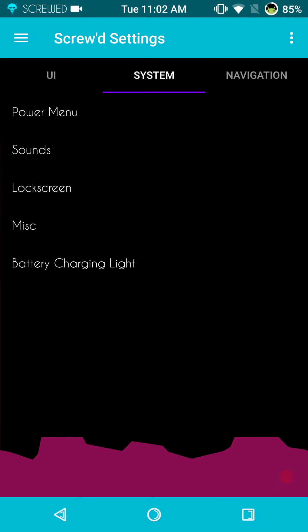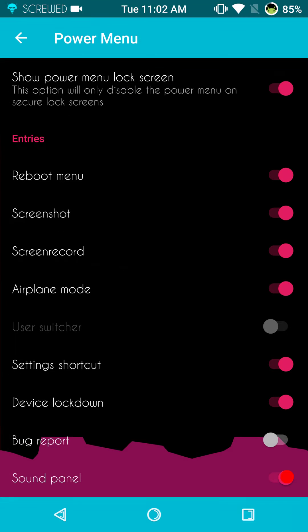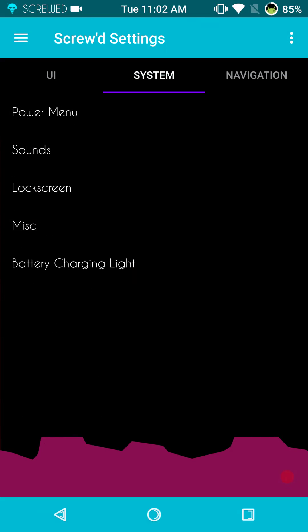If we swipe to the right, that's going to bring up our system settings. Power menu is up first — a lot of options to choose from here, nothing over the top, but the options on this are just right for me and kudos for them for throwing them in.